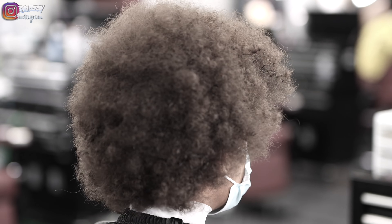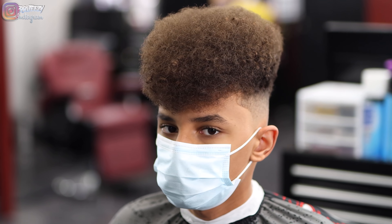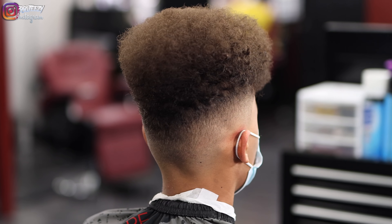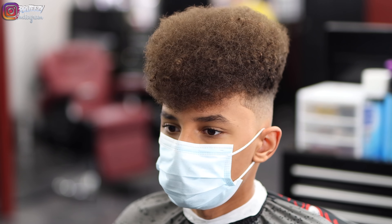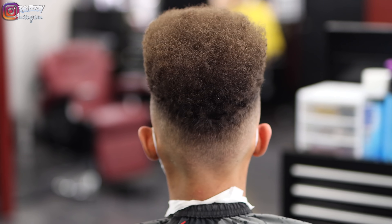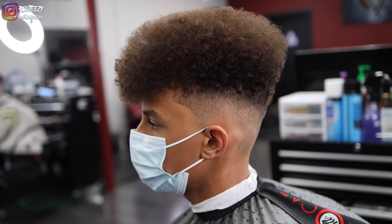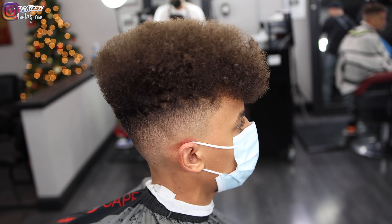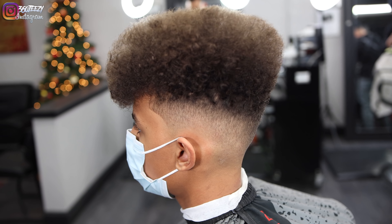Let me tell you why they call me 360 — when they sit in my chair, I spin them a full 360 and they come out looking incredible. This is the cut, and if you like it make sure you give it a thumbs up. If you're new to my channel, please hit the subscribe button. Hustle Dreams Production — that's my brother, he does all my beats, and his YouTube channel will be linked in the description below. If you want to know where to find any tools seen in this video, links will be in the description below. You can also follow me on Instagram and Snapchat — my Snapchat is Jeezy360 and my Instagram is 360Jeezy.